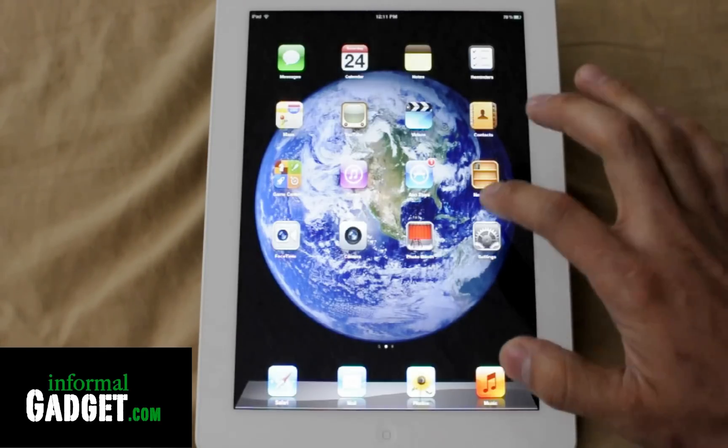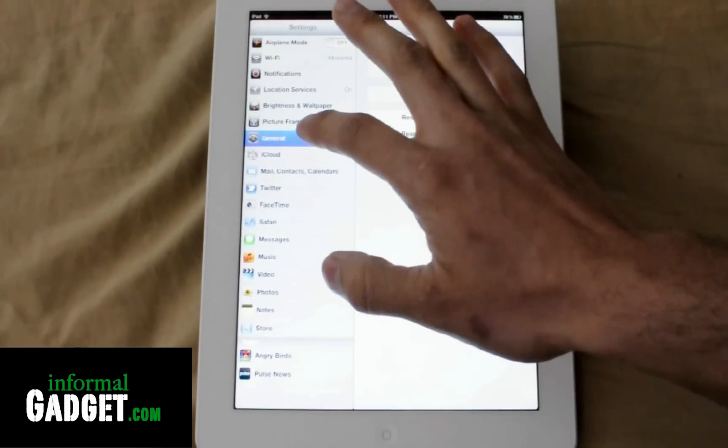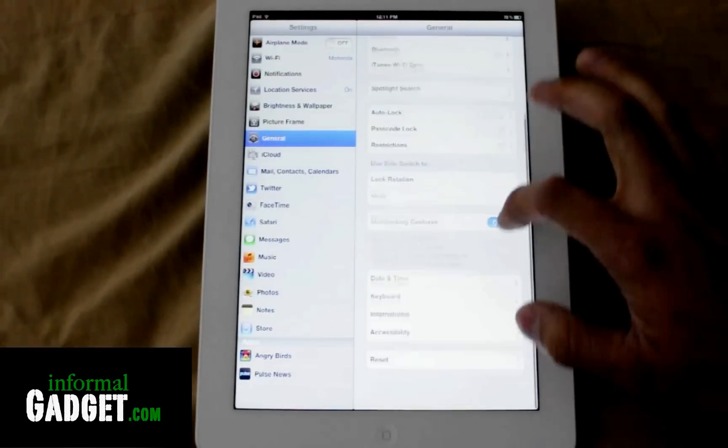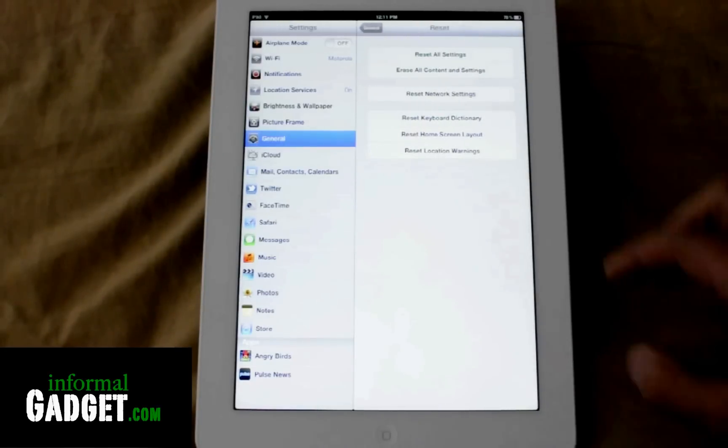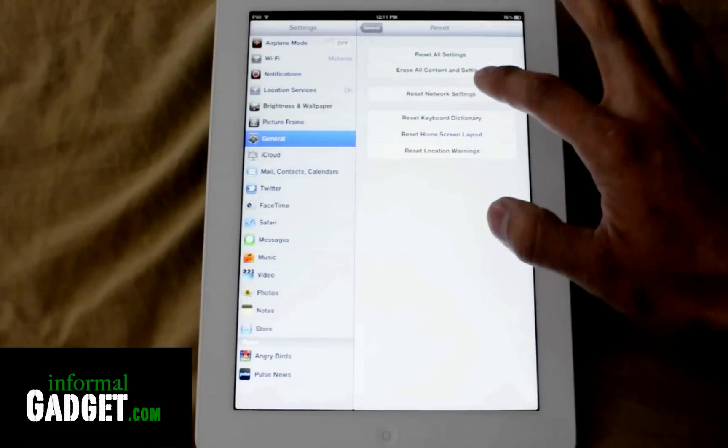You could easily just go to Settings, go down to General, and then just scroll all the way down to Reset. Once you're here, you're going to go to Erase All Content and Settings.